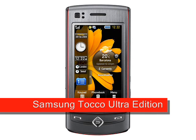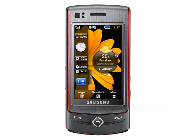Samsung TACO Ultra Edition, expected March 2009. The Samsung TACO Ultra Edition, also known as the Samsung GT8300 and possibly the Ultra Touch in some markets, is an 8 megapixel touchscreen phone with a slide-out numeric keypad. Although it borrows the TACO name from the Samsung F480, the Samsung TACO Ultra Edition is a completely different and much upgraded handset.